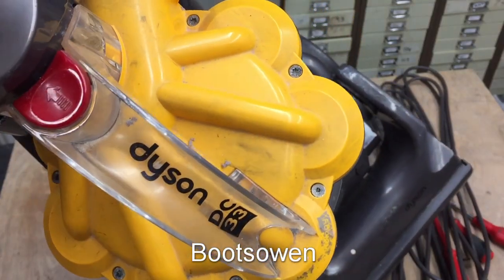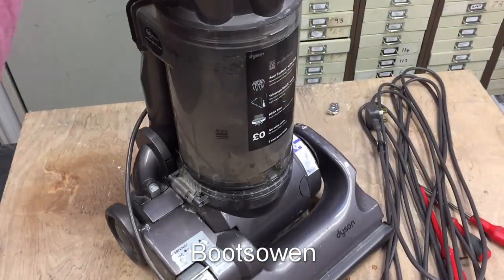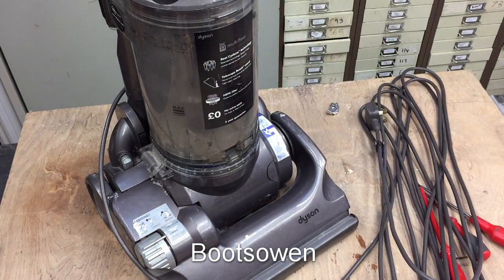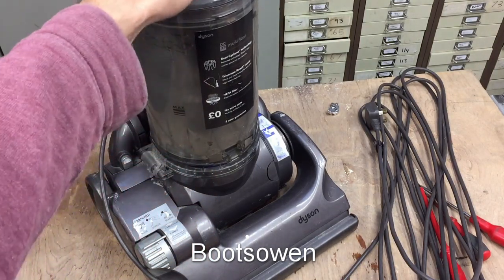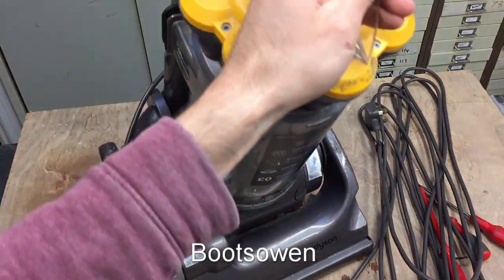Hey there, it's BootsOn here. This is a Dyson DC33 vacuum cleaner. It's pretty grubby. I'm going to have a look at how to clean the canister today, completely strip it down, take it apart and clean it up.